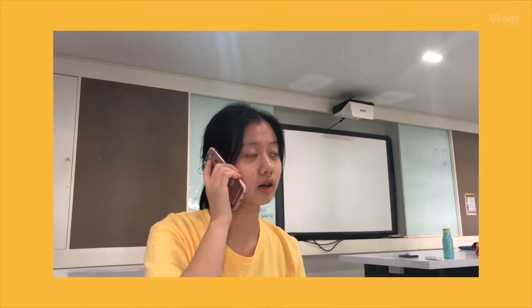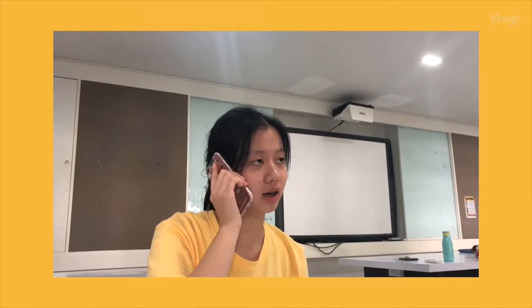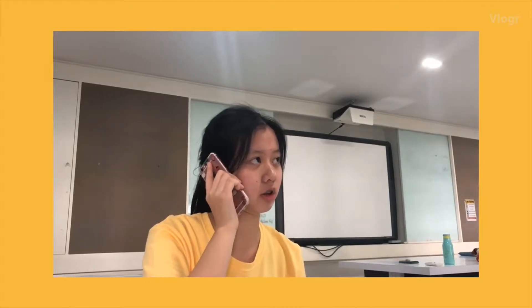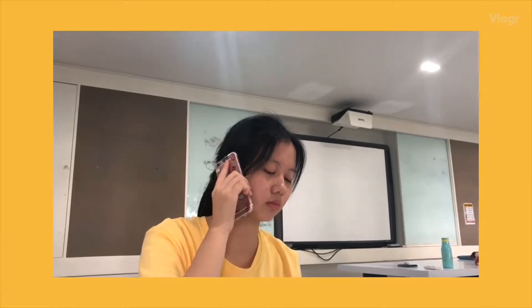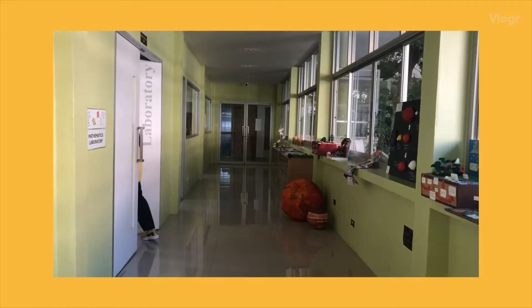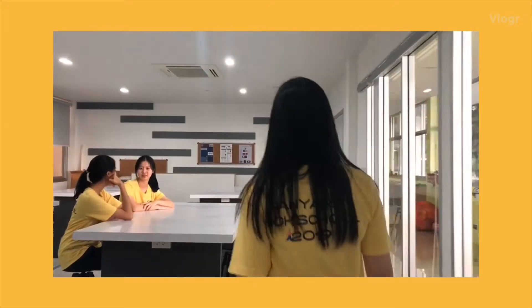I'm going to do an electromagnetic lab with Uai. It may be a benefit to you. Do you want to join? Of course. Hi! Hi!